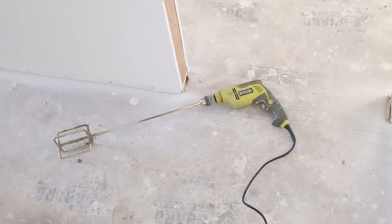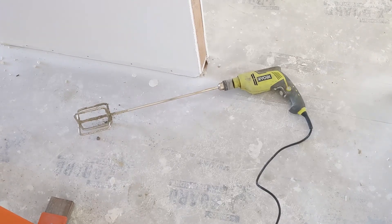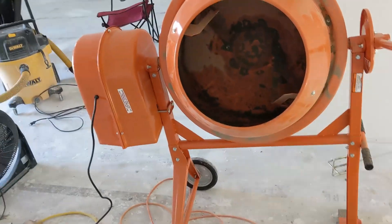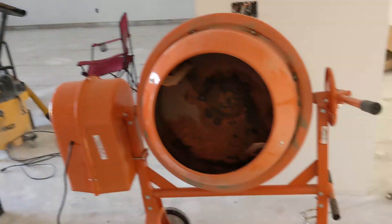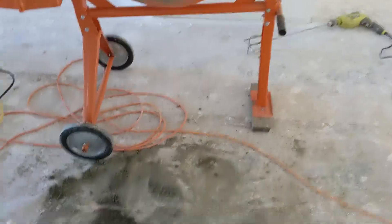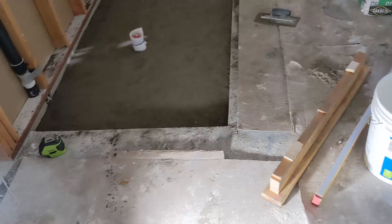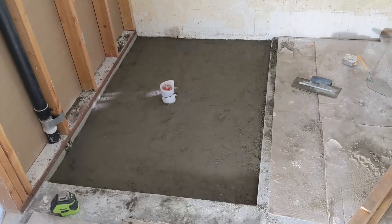I did initially try to mix it with a drill and mixing paddle, and that did not work at all. So I brought out the cement mixer — it was kind of a hassle to get it in through the door, but it worked much better. It was a little messy, but we had covering on the floor, so not too bad. This task is done.